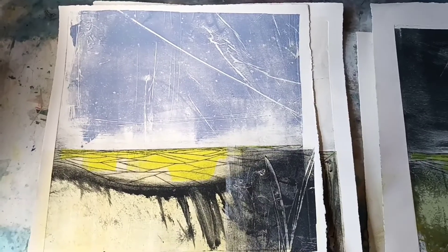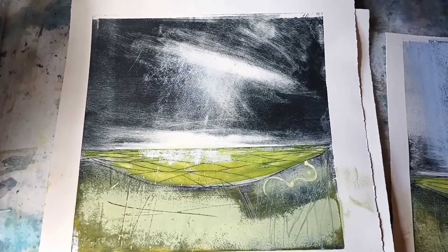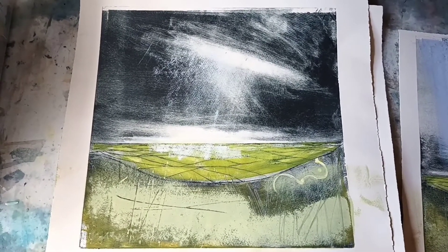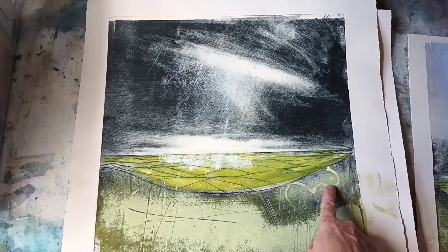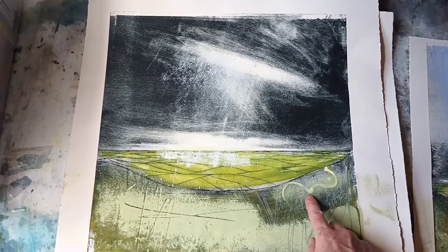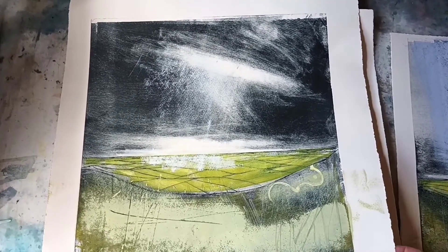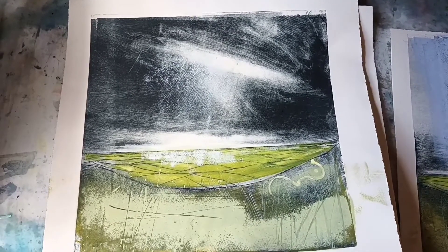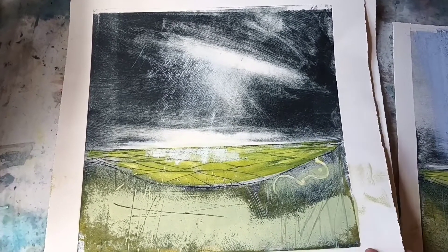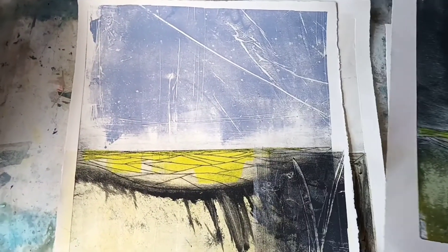This is actually a view of Uffington Castle — you might know it better as the White Horse. There's a neolithic white horse scratched into the chalk downland there. This is quite close up so it kind of doesn't look like a horse at all when you're standing right next to it — it just looks like white marks in the earth really. But it's a beautiful view out across Oxfordshire countryside, the kind of view I love.